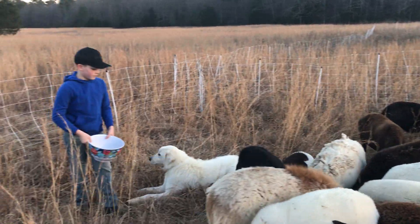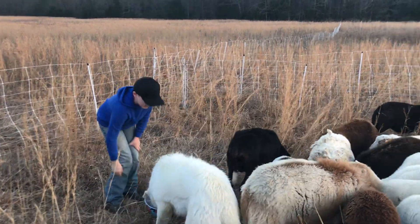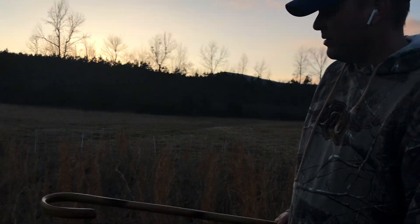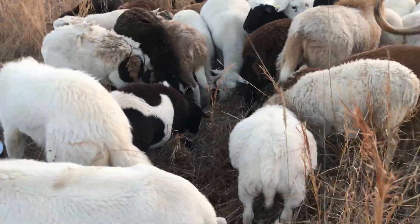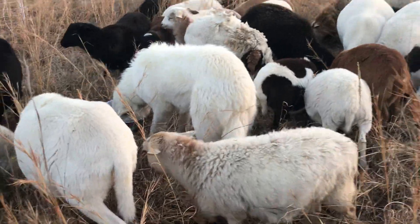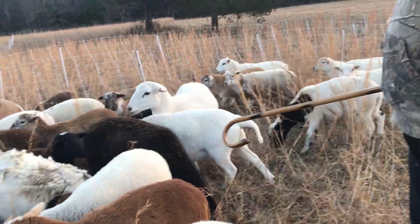Once you get all the alfalfa pellets out, Sam, set the bowl down. Come over here and take the camera, and I'm going to try to catch one of these dudes. These bigger lambs are easier to catch with this staff. The little ones, their head is very small, so if you hook one they might get out. But the bigger lambs, like this girl, you can catch them pretty easily.